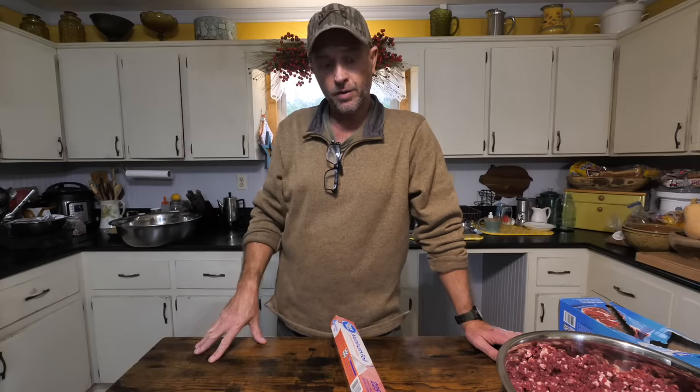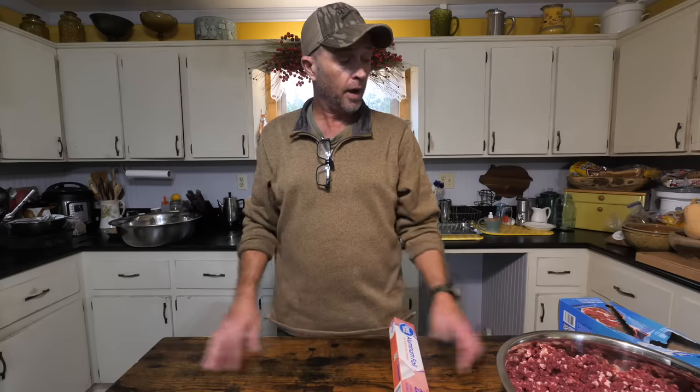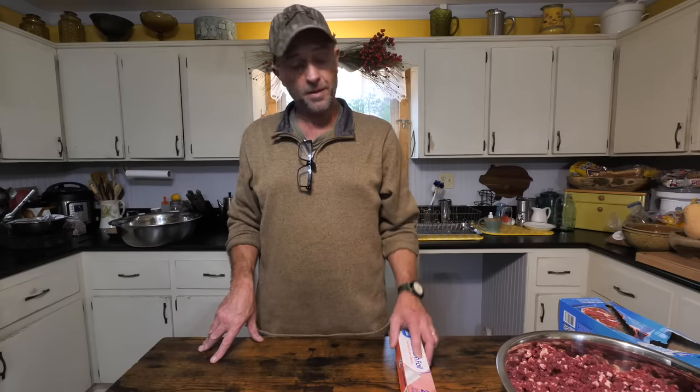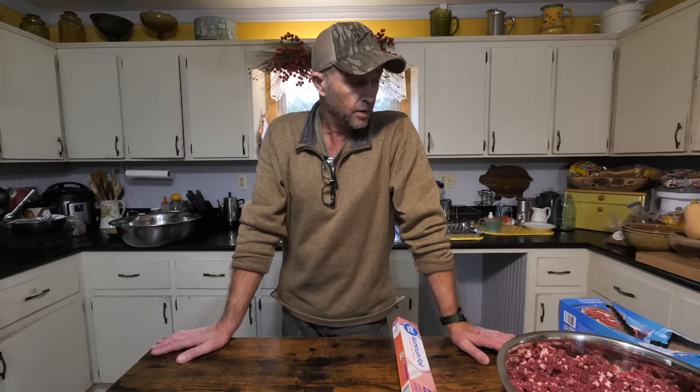So now I've got it all ground and ready to be wrapped. I use aluminum foil and put that inside of a freezer bag. I usually put five burgers to a bag — there's four to five of us at any given time here to eat, so you can just grab a bag, thaw it out, fry them up. It's just easier and you don't have to count. That way it's wrapped twice — in aluminum foil and in the freezer bag.